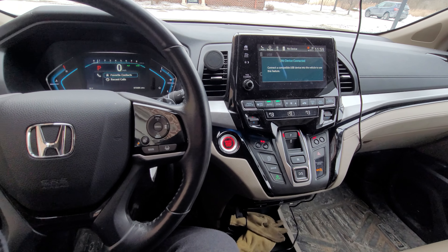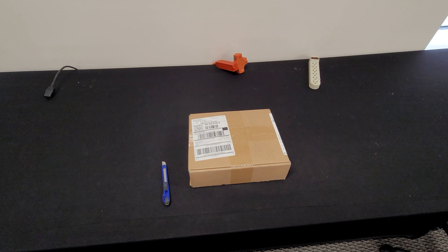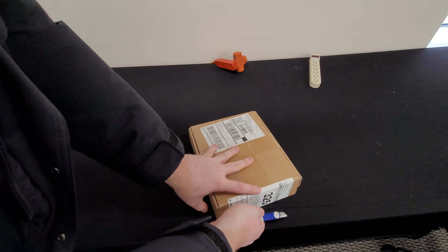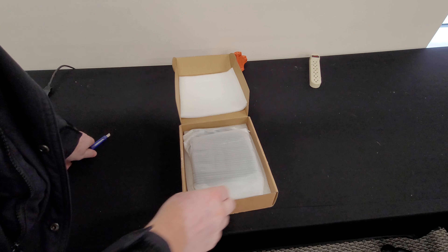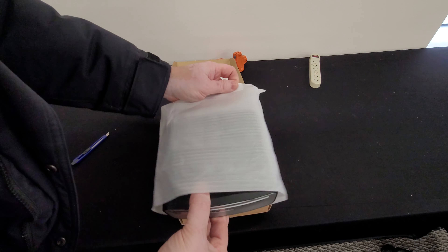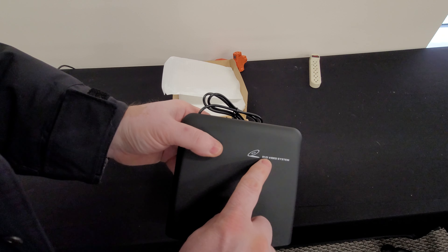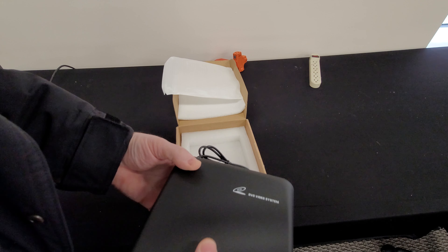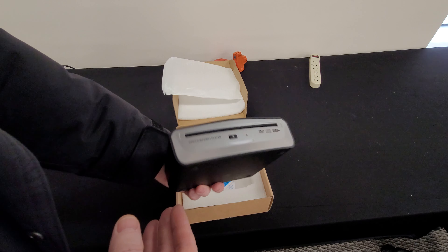I thought there must be something that can be done about this. I mean, this car uses a computer and it should be able to recognize an external CD-ROM. So I started researching for a while and came across a device that we're going to see if it's going to work today — I just got it in the mail. Let's open the package. It has a USB connection and it's a DVD video system. It's a DVD player. The package also includes velcro to attach it somewhere.